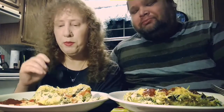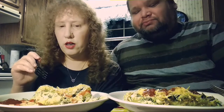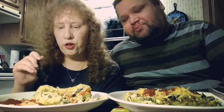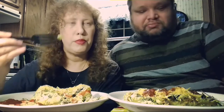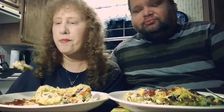It's got sweet peppers, onion, tomato, cilantro, black olives, fajita steak, and mine has those little pepper ring things. I didn't put them in yours — I figured you don't like them. And a little bit of cheese on top.